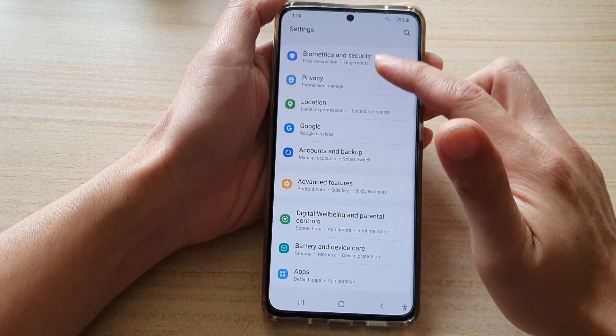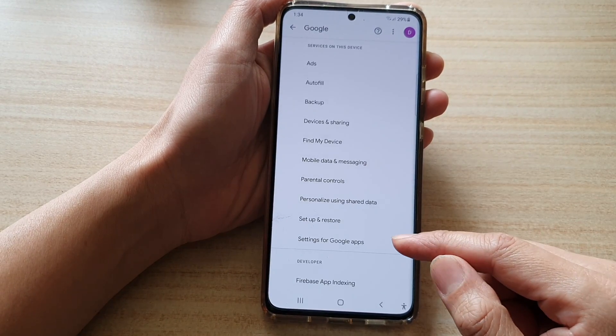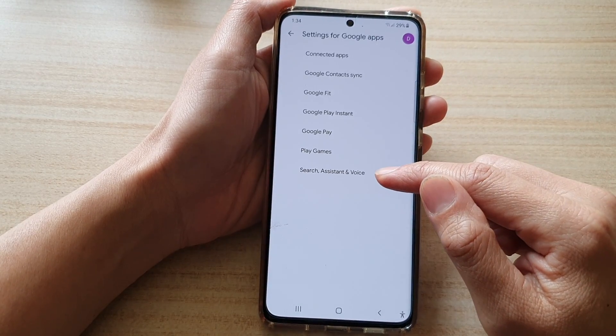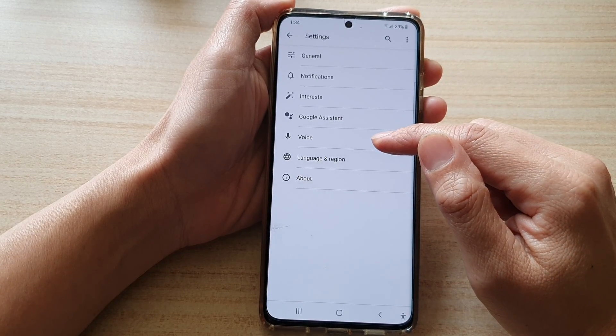In Settings, let's first set up Google. Tap on Google under Settings. In Google, go down and tap on Settings for Google Apps, tap on that, and then tap on Search, Assistant and Voice. Next, go down and tap on Voice.